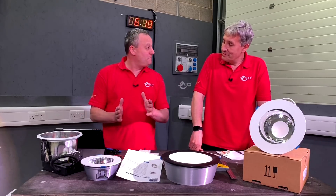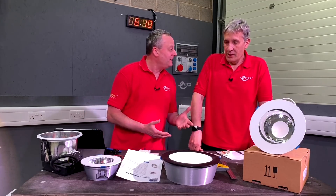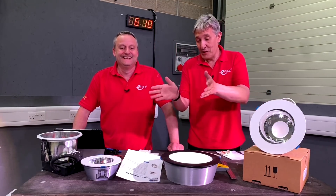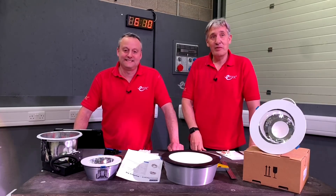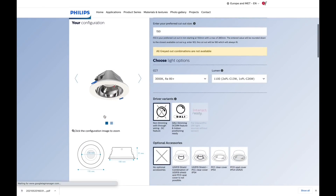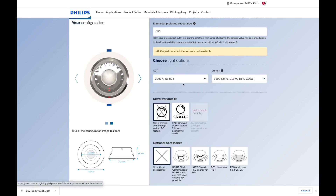How simple is it to actually order a fitting that gets printed? Well, we love a configurator — so let's step into the configurator, just for the GreenSpace Perfect Fit range. The most important thing is the cutout dimension — that's how the process starts. This is a 210 millimetre diameter we need here, and you'll see it's changed on the side: a slightly larger light fitting as you increased the diameter.